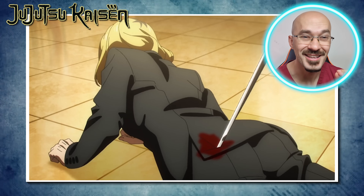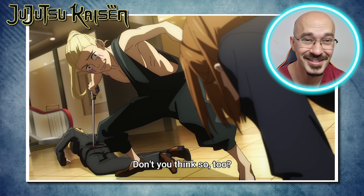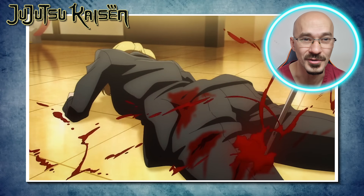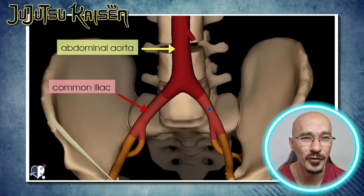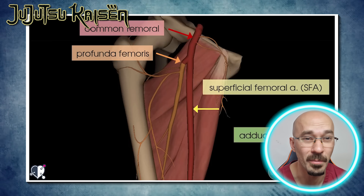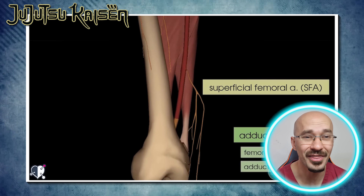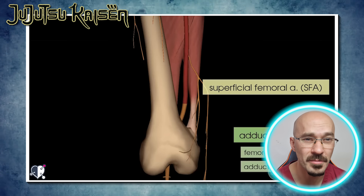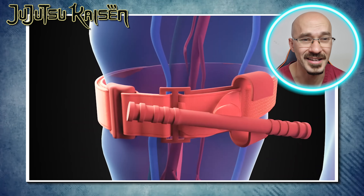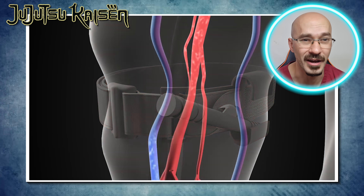Several stab wounds to the butt and to the inner thigh, with a good blood splatter coming out of the wound. Looking at the anatomy of the blood supply to that part of the body, one of the largest arteries in the body runs through that area — the femoral artery, which goes on to supply the lower limb. If that's been severed and left untreated, you could bleed to death in a matter of minutes. Your best chance is to apply a tourniquet above the point of those lacerations to help slow down the bleeding.